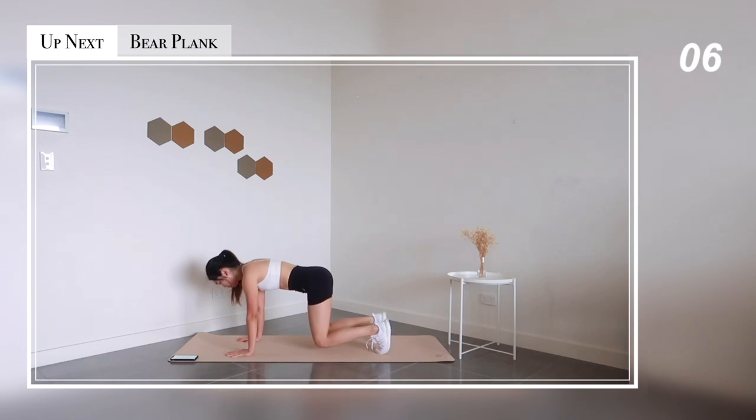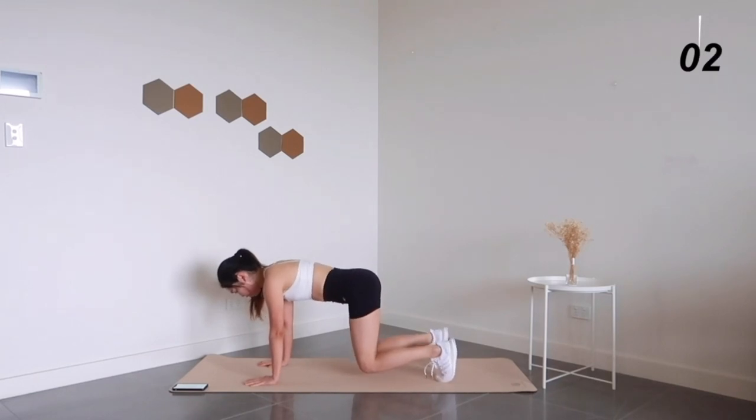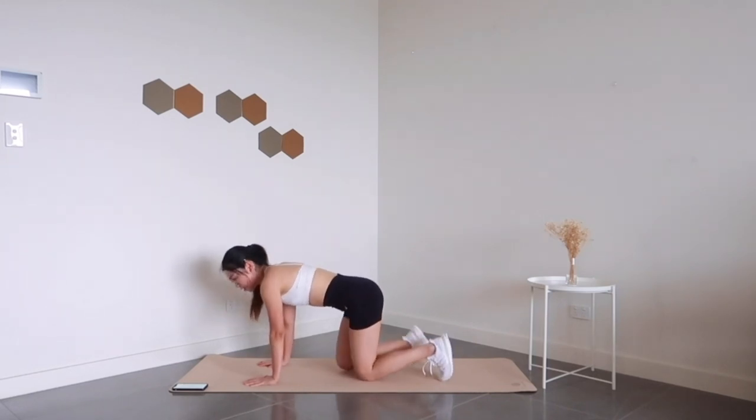And for the final exercise, we're going to hold bear plank for 30 seconds. Halfway there, just a little bit more to go. 3, 2, 1 — and rest.